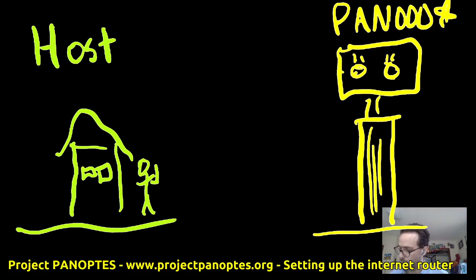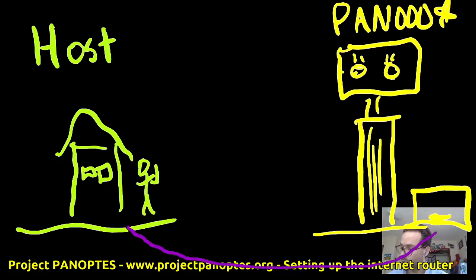Basically what we've done in the past is your host has provided some kind of internet. In addition to that, we've got a control computer — the control box — and also something like a NUC sitting inside there. Usually what we would have is some kind of wired ethernet connection to that box providing internet. Your Panoptes unit may be on the roof of your host, inside, or right next to it — it doesn't quite matter.